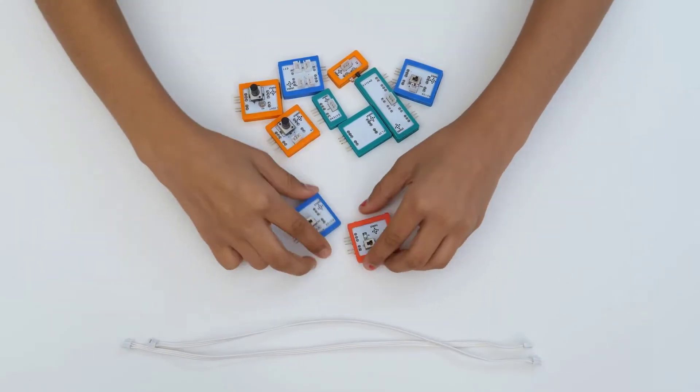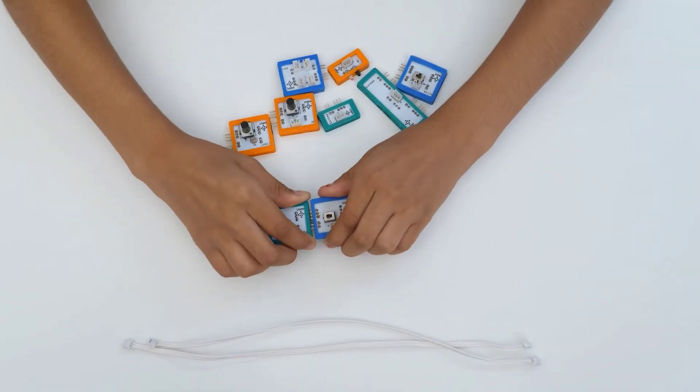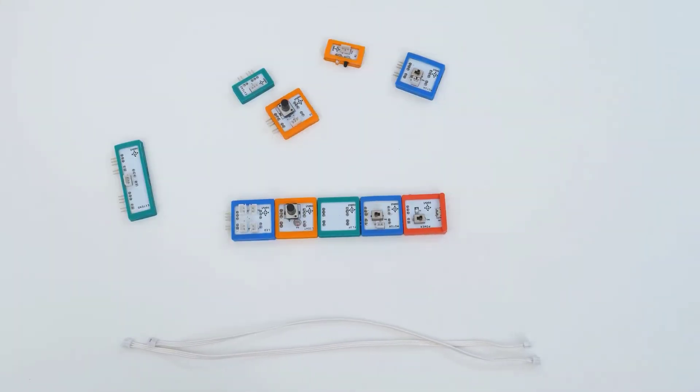Havi Elements are easy to use, beautiful, colorful, intuitive, snap-fit, durable and fun electronic blocks.